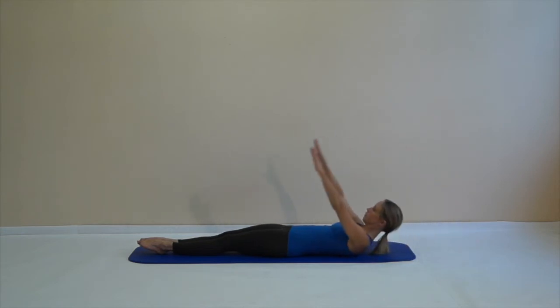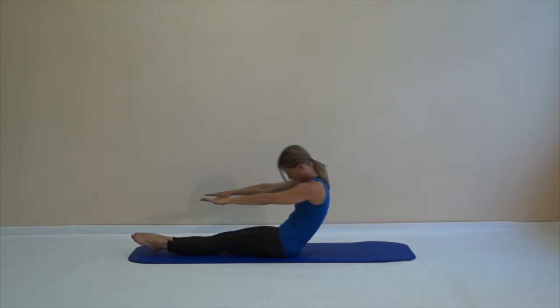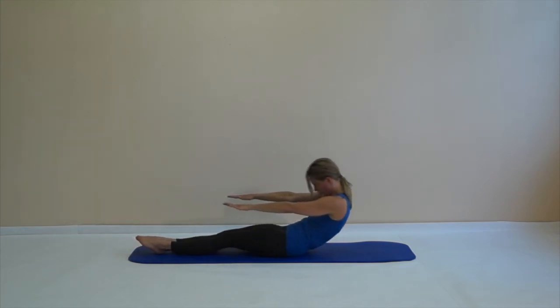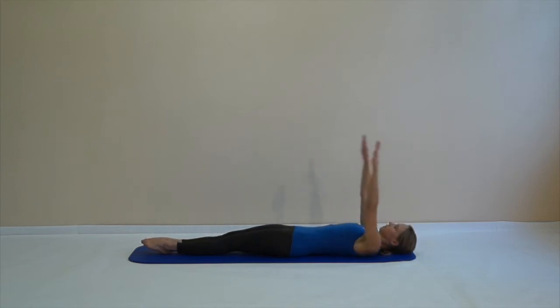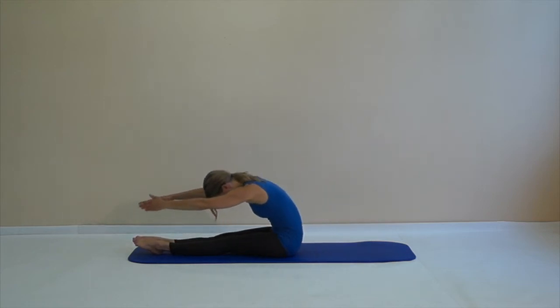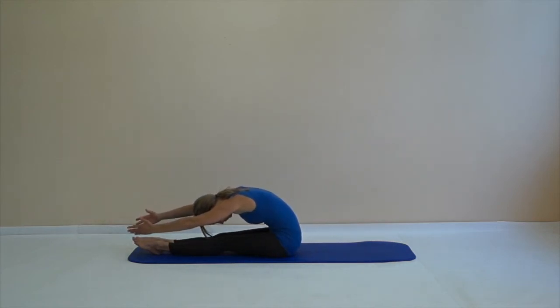Lift your hands behind you, then chin to chest, rolling up again — full roll up. Reach forward, use your breath, and use your out breath to roll back down. Hands behind you, one more time — come up, up, up, up, up. Try to move each vertebra. Now you stay and breathe, stay up there, use your breath, and then come up into a sitting position.